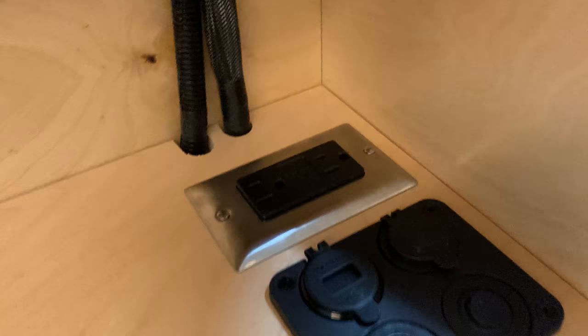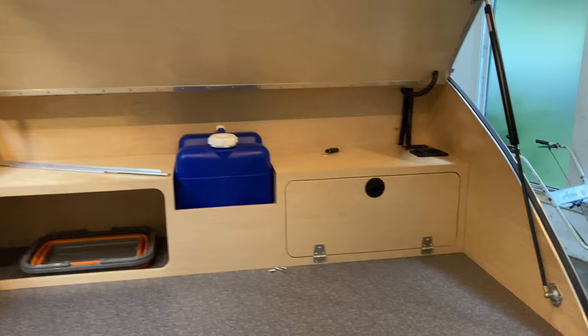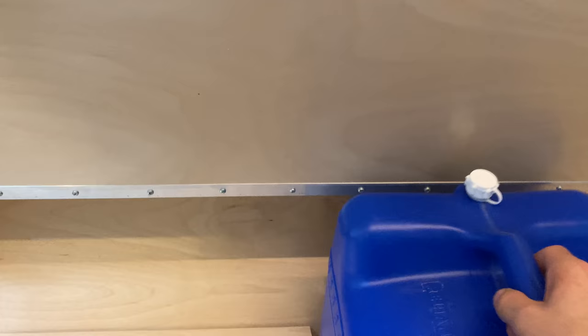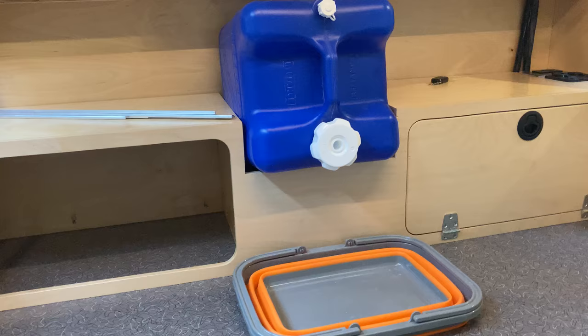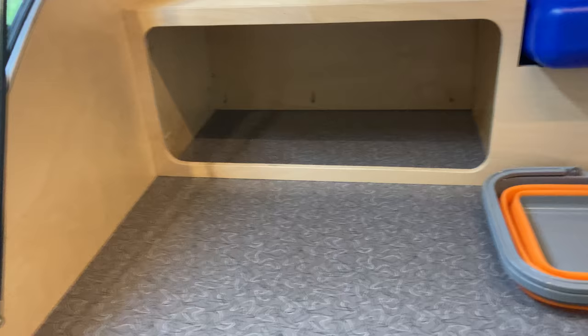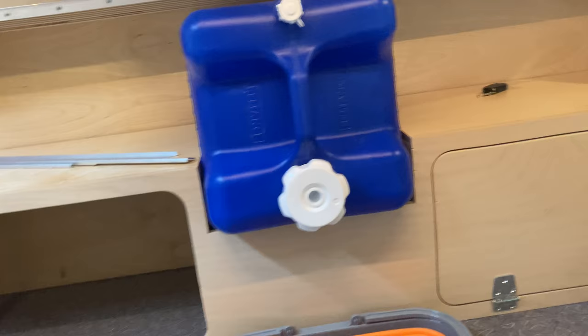Just like the front, there's an LED bar light back here. 120 volt shore power and another USB port. I stole this idea from Northwest Teardrops — you have one of these 7 gallon Reliance water jugs and one of those collapsible wash basins. I didn't want to do running water; I didn't want to deal with water pumps or have a sink take up counter space and just be too small to actually do a whole lot in. This way water can live here and you can fill up water bottles and such.